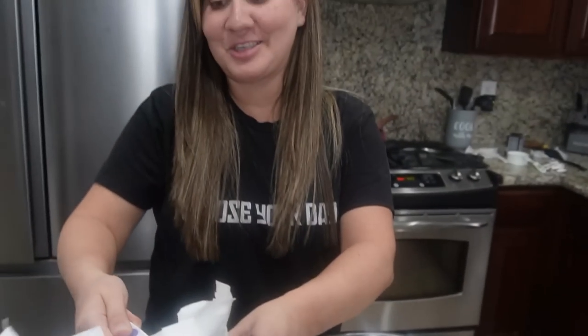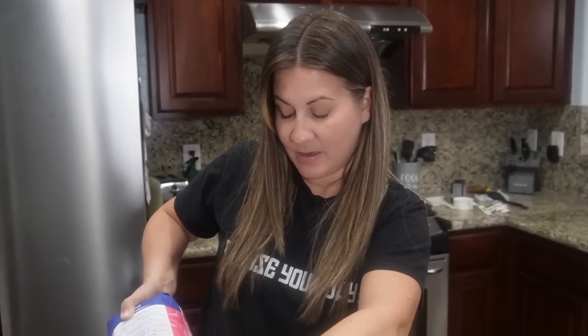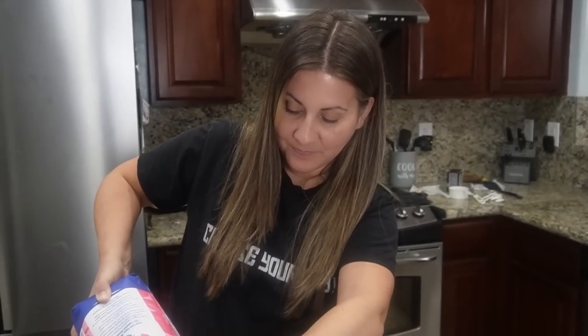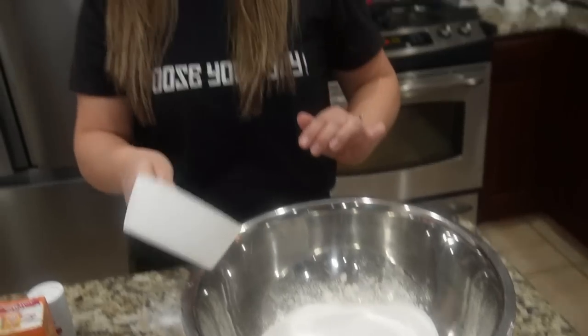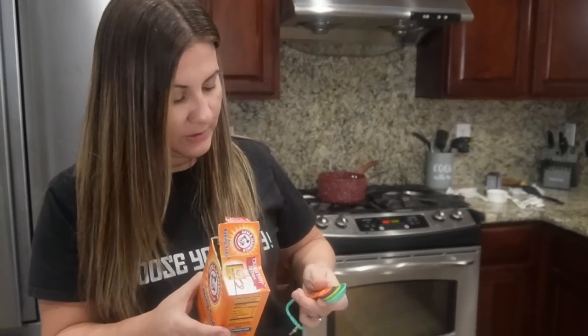For the dry ingredients we are doing two cups of flour and two cups of sugar — that is a lot! We just had dinner with like two cups cream cheese and two cups sour cream. The dry ingredients: two cups flour, two cups sugar. That is a lot of sugar, just be warned.